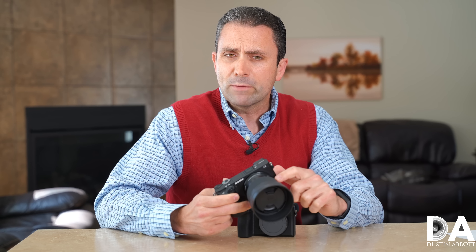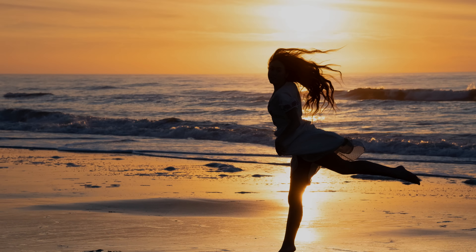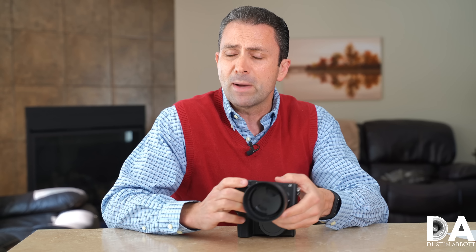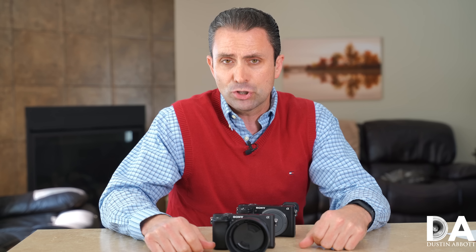The 56mm f/1.4 becomes kind of the de facto go-to portrait option if you want a compact one for these mirrorless platforms. In full frame equivalency, you have about an 84mm focal length, and on micro four thirds you get a 112mm focal length. Both of those focal length equivalents are within the sweet spot for portrait work. A very nicely bright maximum aperture of f/1.4 makes it even more useful for portraits, particularly if it's actually sharp at f/1.4 — spoiler alert, it is.